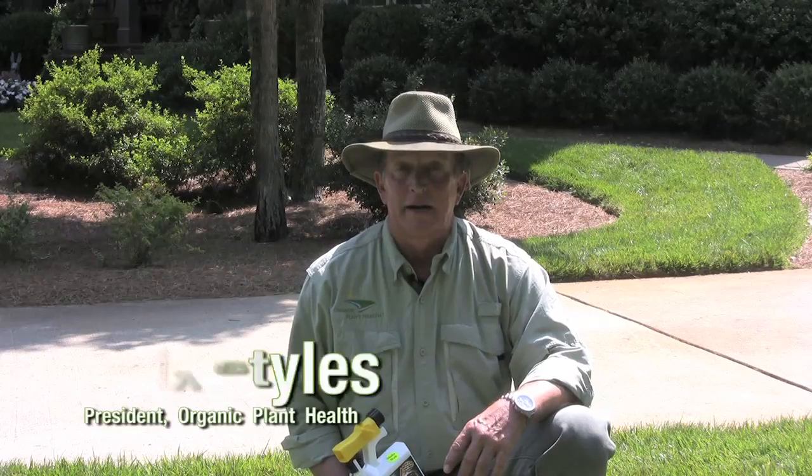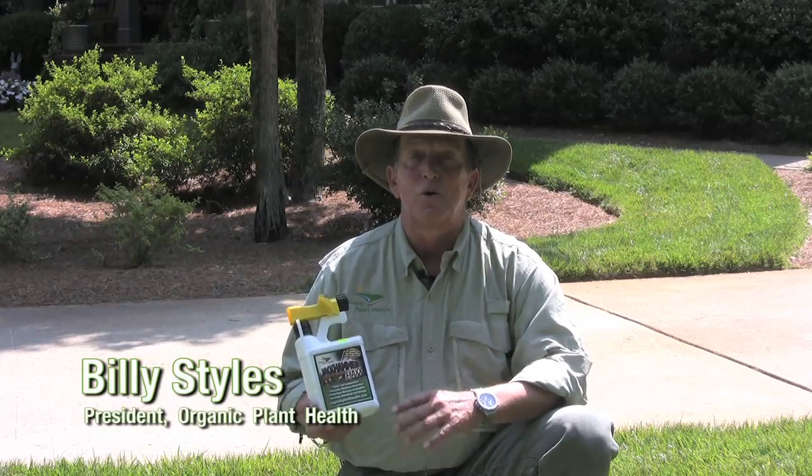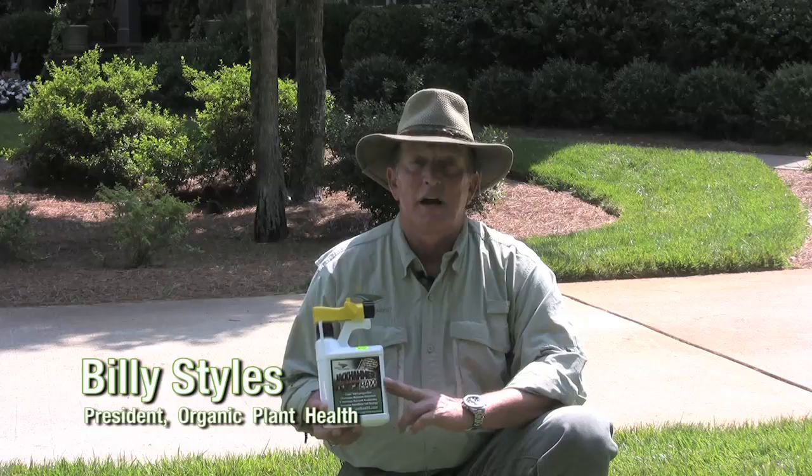Hi, Billy Stiles with Organic Plant Health. Another one of our products in our soil health line is Jackhammer Max.